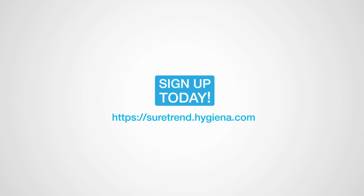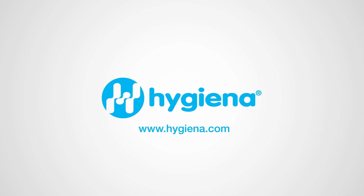We hope this video guide has been helpful. Please visit our website if you wish to contact us to find out more.